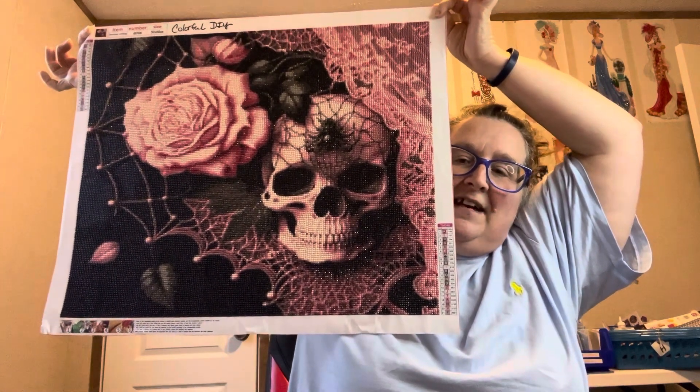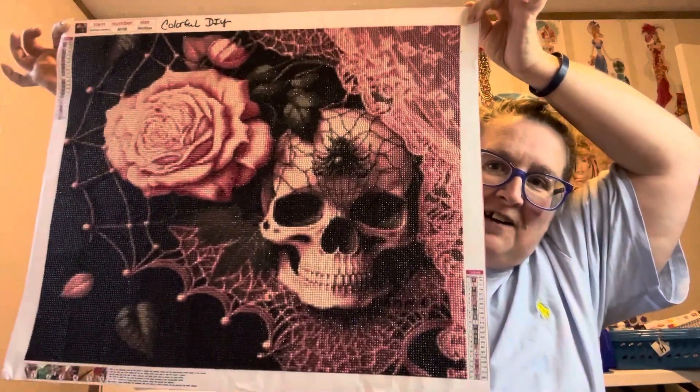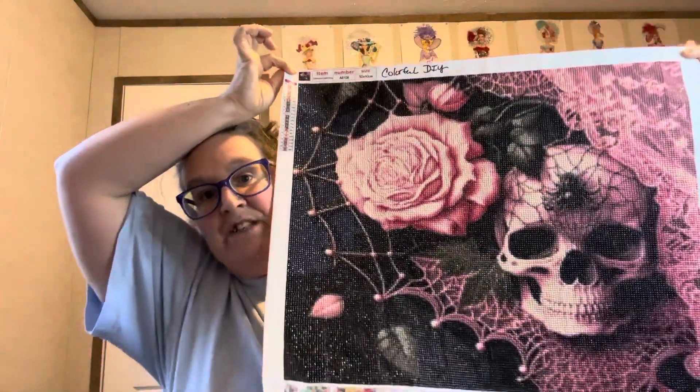I have got to get it on a canvas and get it finished. Here it is, y'all — I just want y'all to be able to see it. It is a gorgeous one, it is pretty. This one is a round. It had 21 colors on it and it does have the DMCs on it, so if you are one that keeps your beads, you can keep them and label them and have them in the right spot.